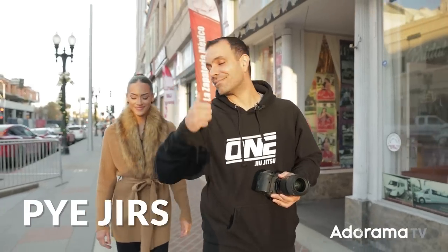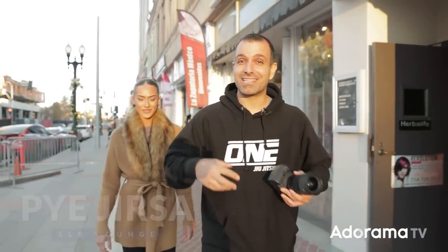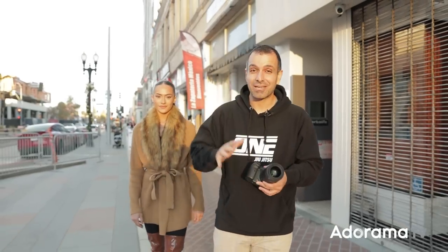I'm Pai, and this is my friend Kiara. We are downtown, and what I want to do is get some available light portraits just to give you guys some ideas of what you can do in the city with nothing but just your camera.